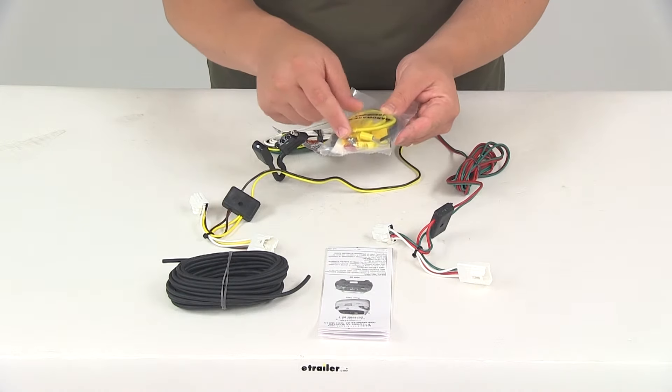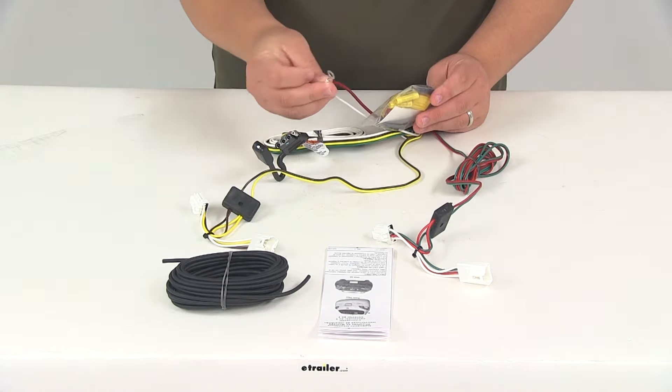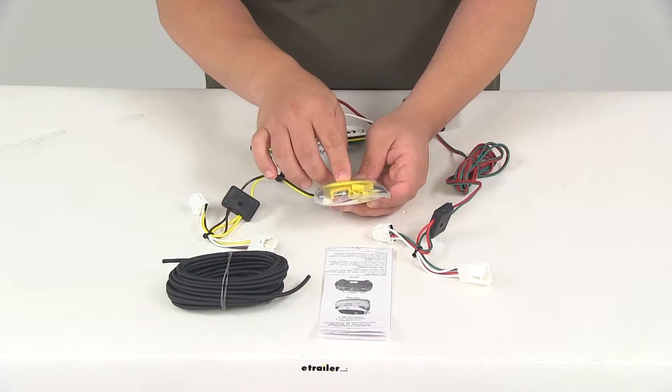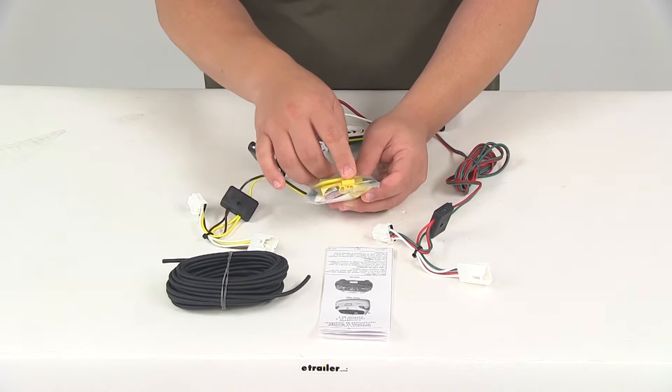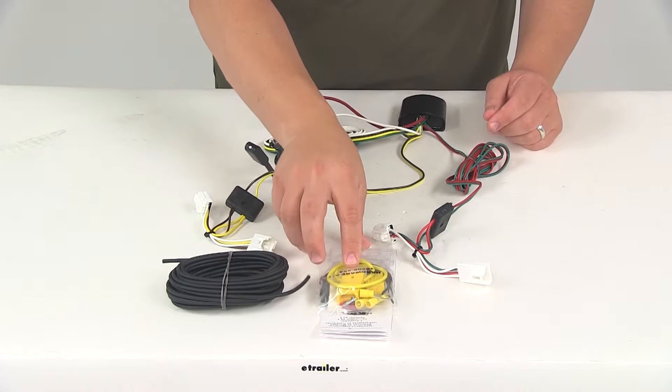Included in the kit you're going to get some zip ties, a self-tapping screw for making a good ground connection with the white wire that has a ring terminal attached to it, the yellow fuse holder, the fuse, and the necessary ring terminals and butt connectors you need to make all your connections.